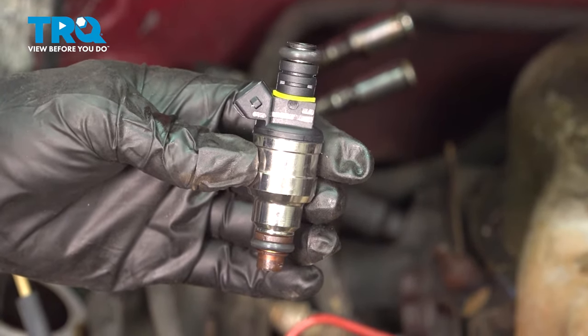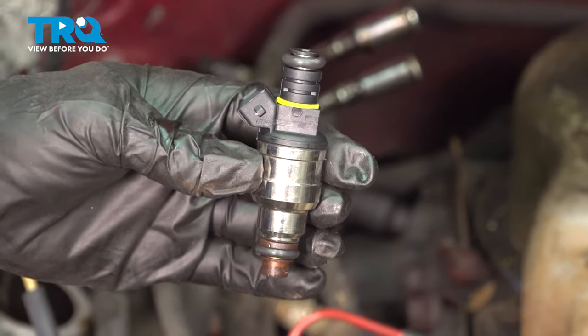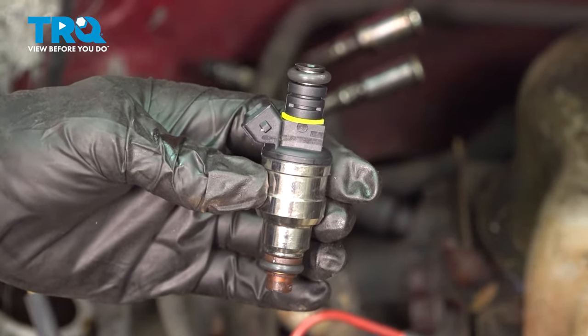In this video, I'm going to show you how to remove and replace a fuel injector on a 4.9 Ford Straight 6, located under the upper plenum on a Ford F-150.